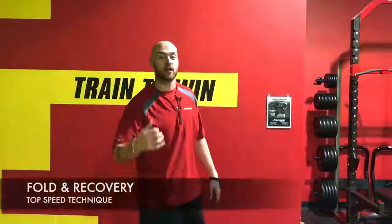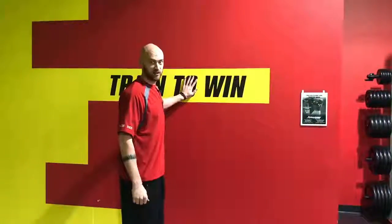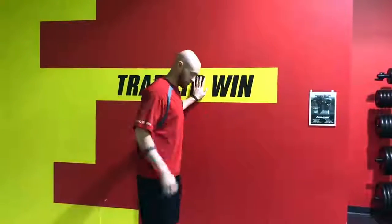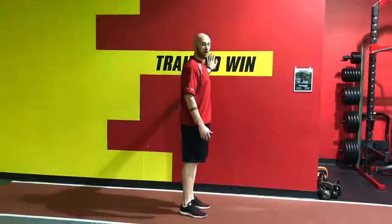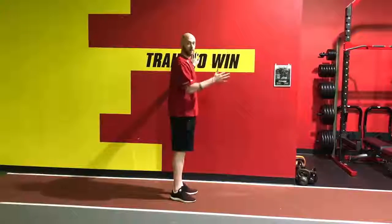So what it is called is our fold and recovery drill. All you need is a wall, just like this one, and yourself. We're going to stand a nice distance away from it, pull your hand and touch it without leaning on it or pushing away from it — so you want to be straight up and down.